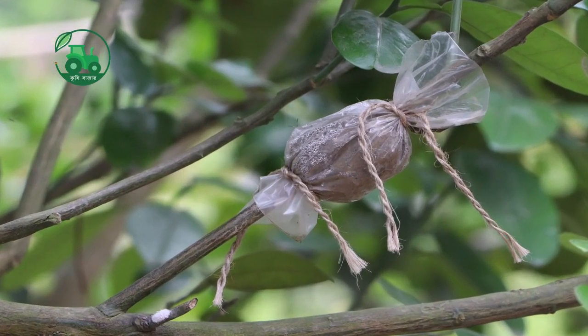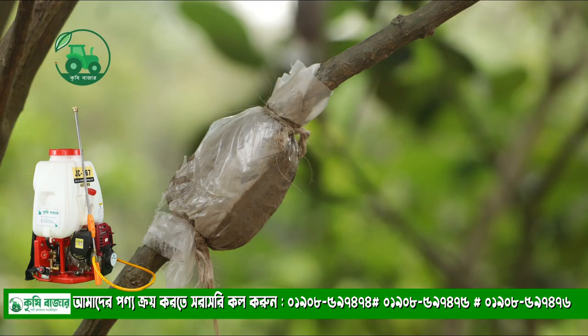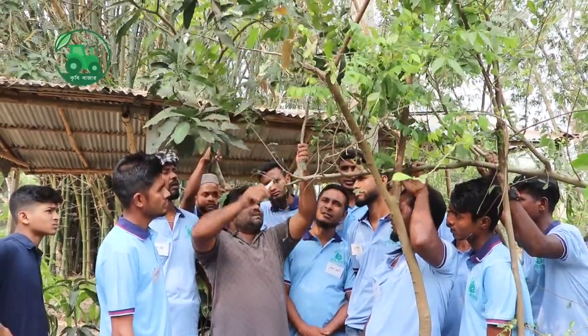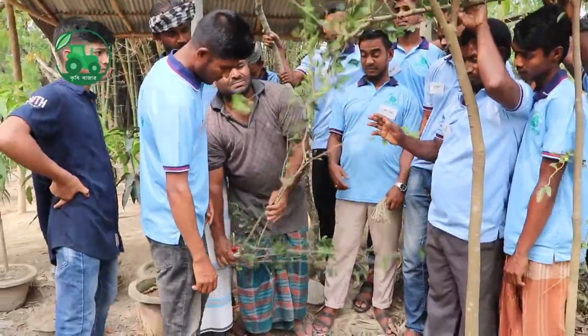But the first day, the difference is when it comes to the soil. Because when it comes to the soil, we will have to use it. The soil has to be cut in the soil.